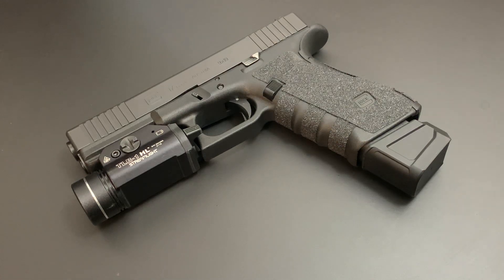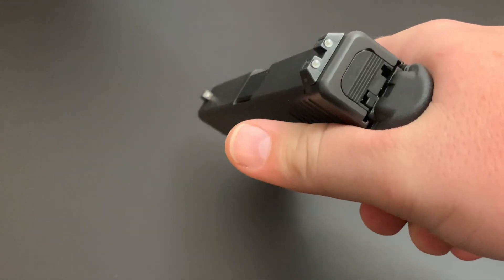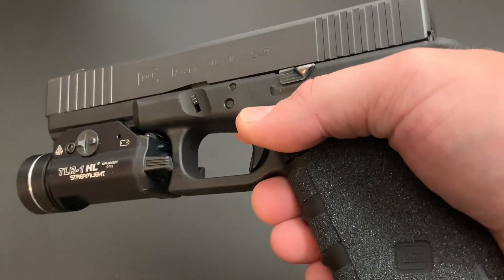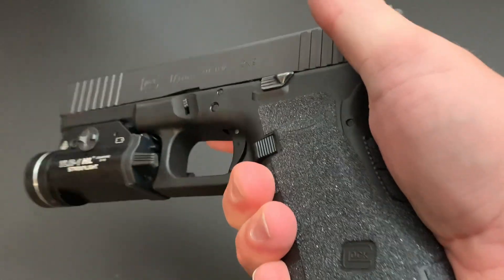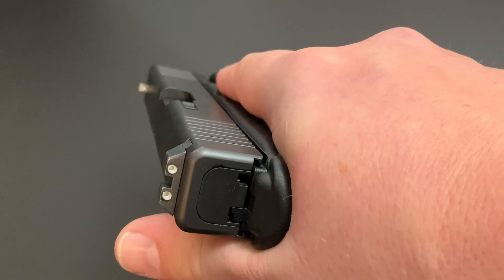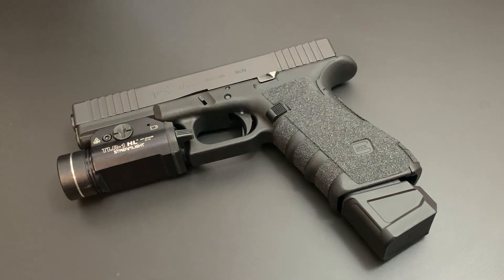As for other modifications — there are none. I didn't do anything to the internals. You can change the sights if you choose; I still have the Glock night sights, which work well for me. You could throw on a good set of night sights or fiber optics — that's up to you and your vision, whether you wear glasses or contacts. I may eventually swap in some Trijicon HDs, but I like night sights. There are no modifications to the slide internally, no trigger modifications, no spring modifications, no recoil guide rod modifications — none of that. The gun works just fine.